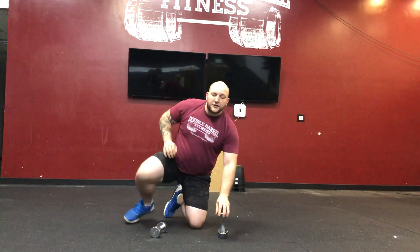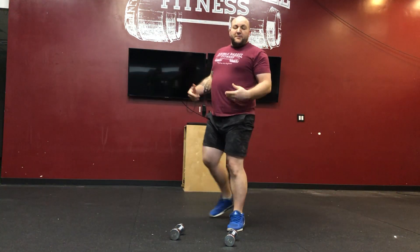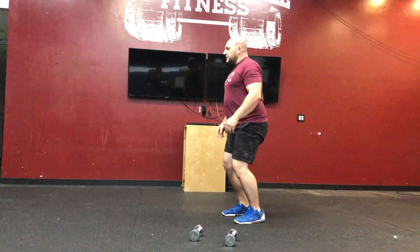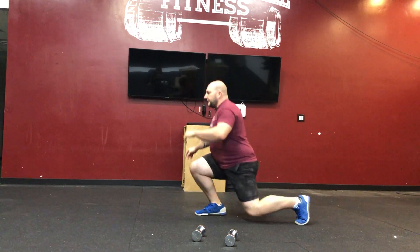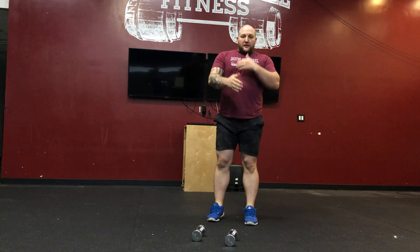Then after that, I'm going to go into 20 jumping lunges — this is going to be 10 each leg. So I'm just going to drop down: one, two... all the way to 20. Then go through that again.